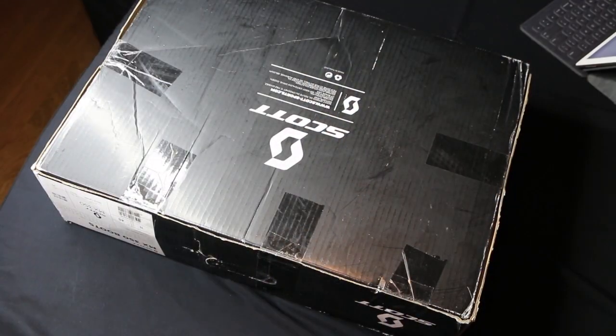Everything we discuss in this episode you'll find right in the description below. Let's go check out the Acervis Coerda WS Short Sleeve Armor Jacket. Let the unboxing begin.